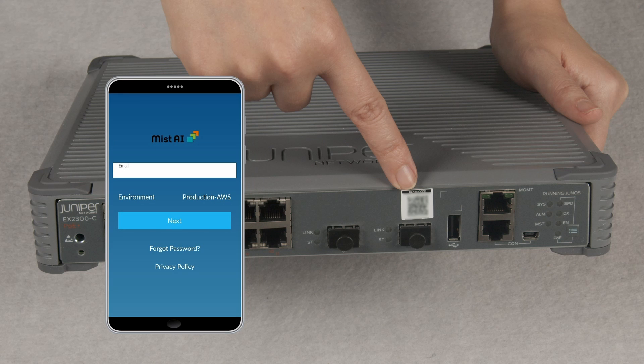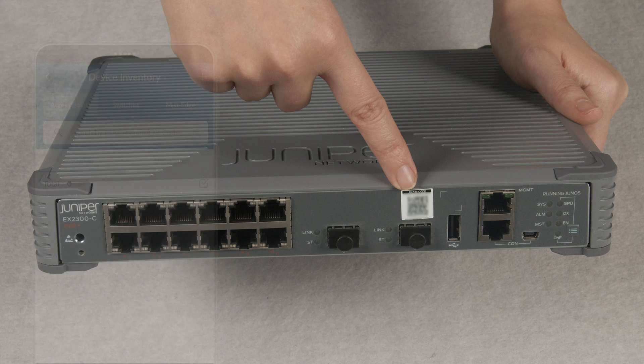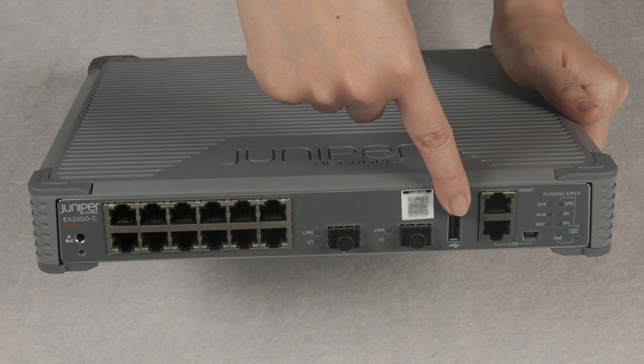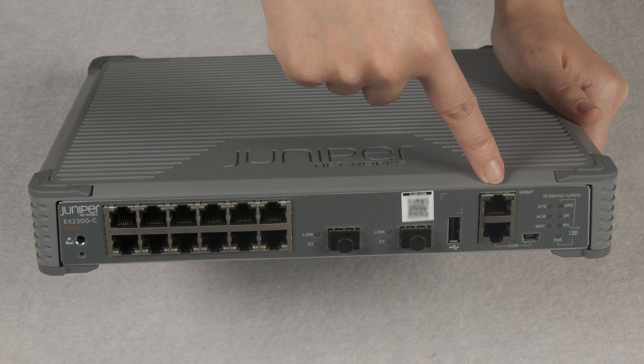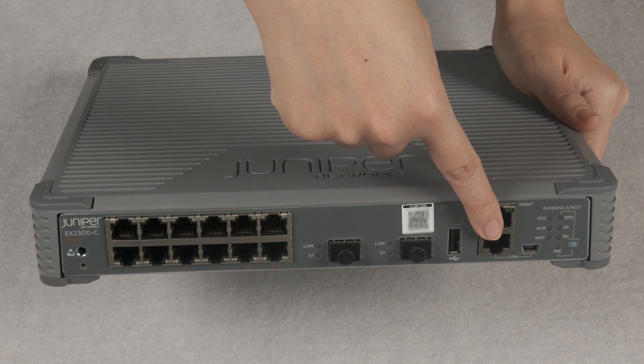Or you can claim the switch using the MIST AI mobile app by scanning the QR code. In the right corner, there is a USB auxiliary port, followed by the dedicated out-of-band management port and standard RJ45 console port.